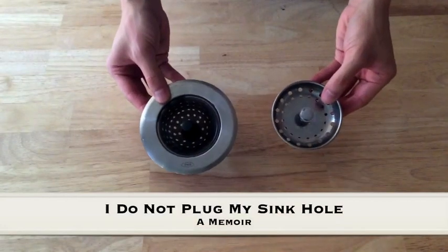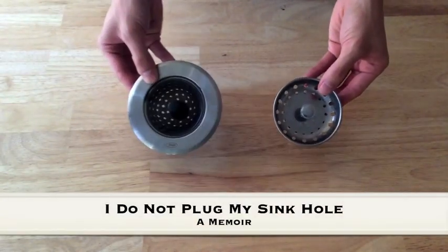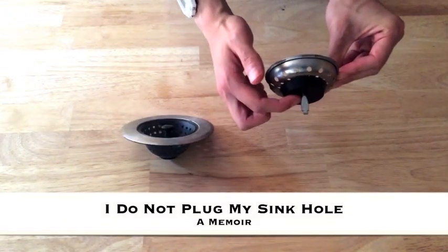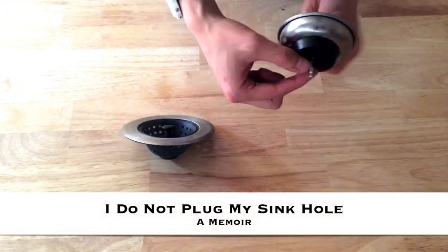I just live in a New York City apartment and I got one of those standard strainers that come with the sink and I really hated it. Here's a quick close-up of my old sink strainer and the OXO sink strainer.